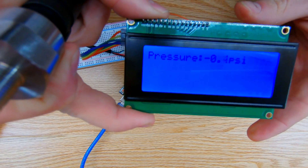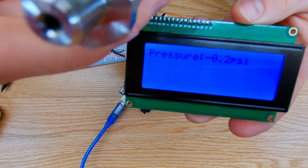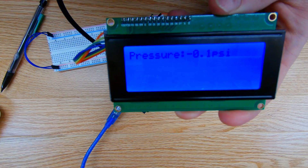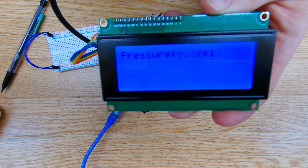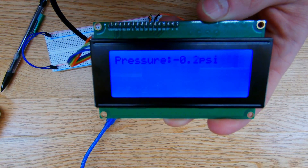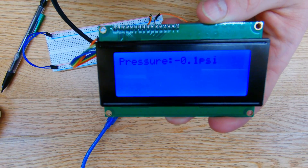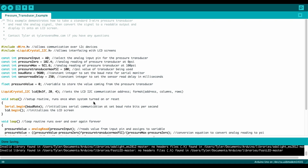Here's a quick demonstration of me using my mouth to blow into the pressure transducer so we can see what the values look like on the screen. I can also use it as a vacuum — I'm not sure how accurate the vacuum side would be, but it works.